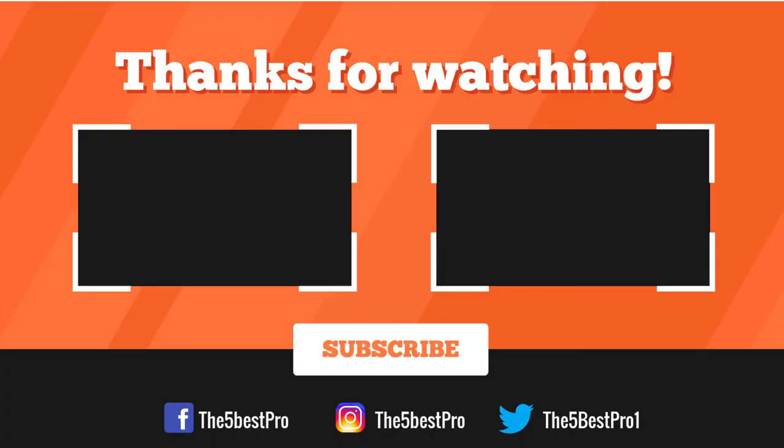Thank you for watching. I hope you liked this video. If it was helpful, please remember to leave a like, comment, and subscribe to my channel for more videos. If you have any questions related to these products, leave a comment below and I'll get back to you as soon as I can.